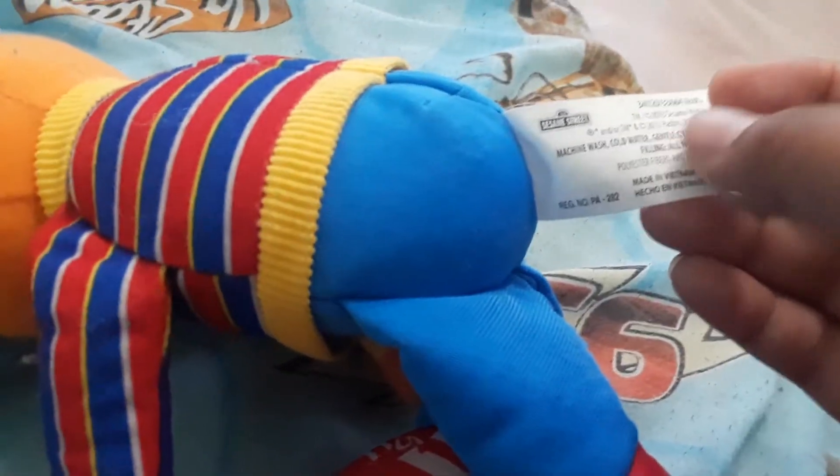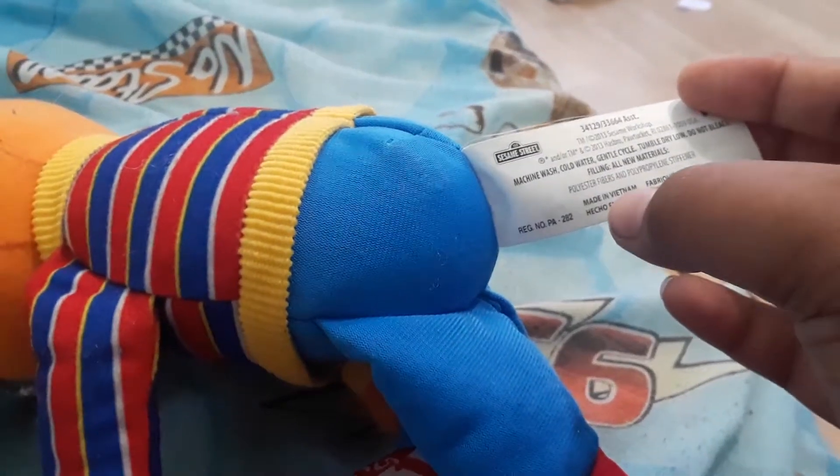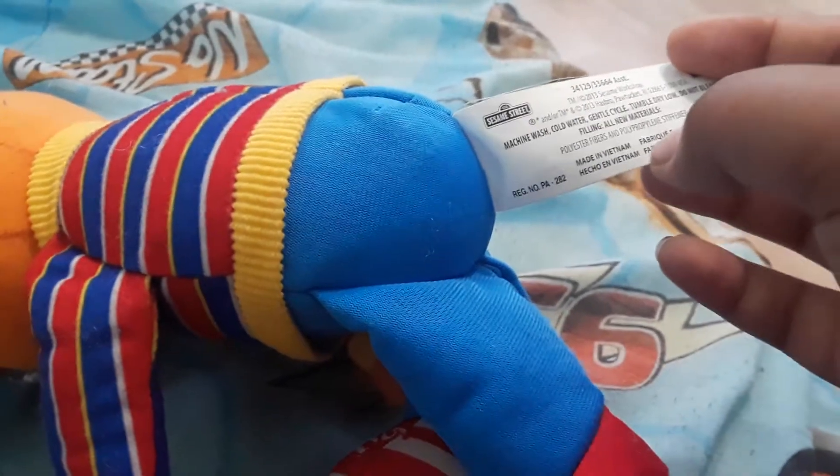Look at that — it says Sesame Street, it says 2013 Sesame Workshop, 2013 Hasbro. And it says made in Vietnam.